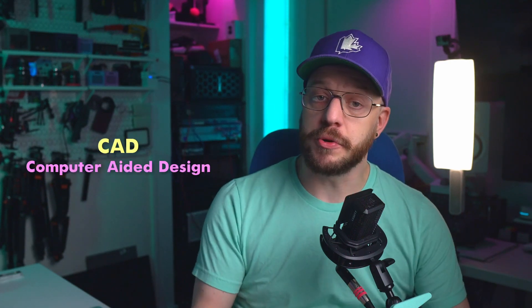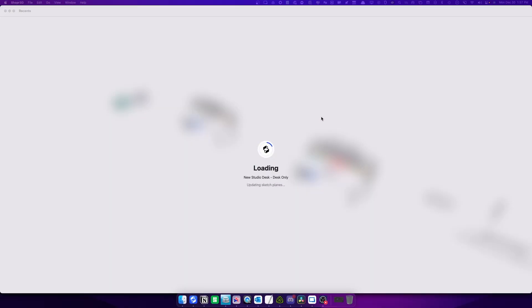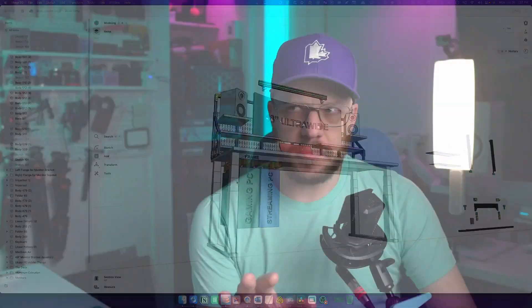All of these peripherals are aimed at people that design in CAD — Computer Aided Design — which allows designers to build 3D models on a computer in a virtual environment, which typically is a 2D type experience. So first, a little bit of context to get you up to speed.